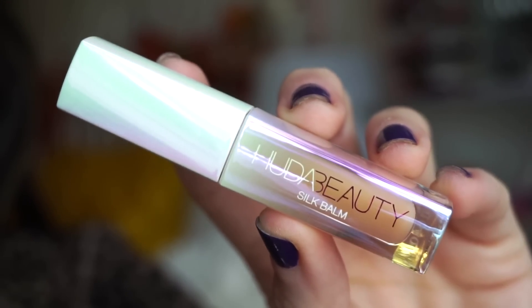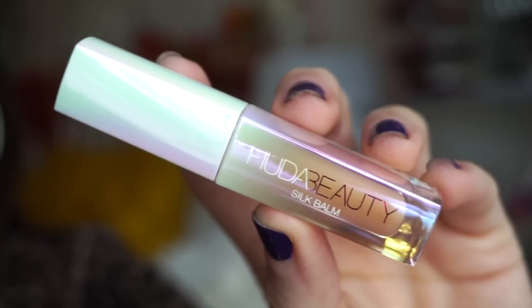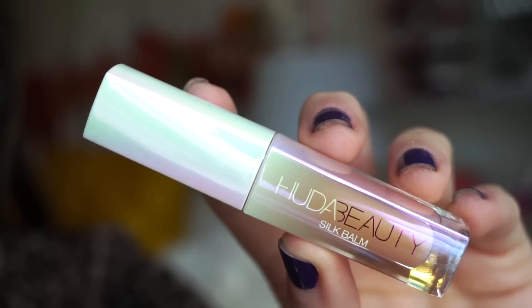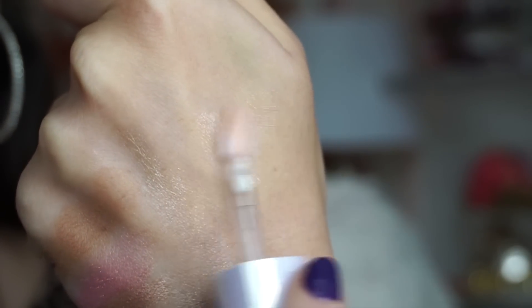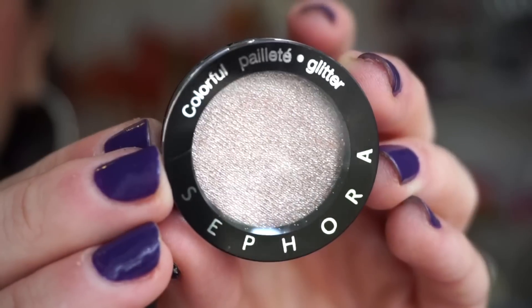It's the Huda Beauty Silk Bomb Hydra Plumping Lip Balm. It doesn't even look like a lip balm — it's like regular liquid lipstick-style packaging. This right here is in the shade Blush. Let's see what it looks like. It feels very silky. It barely has any hint of color, really. It's so nice. I have to try this on.